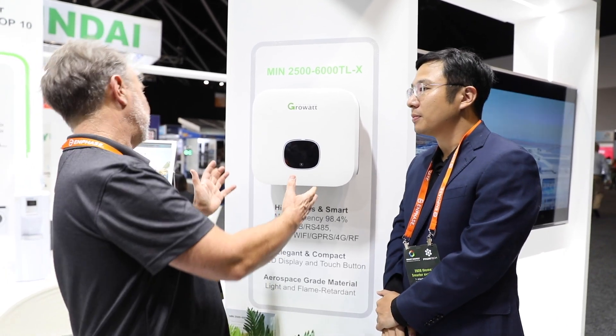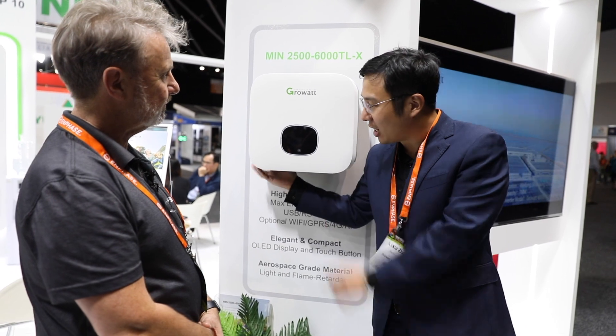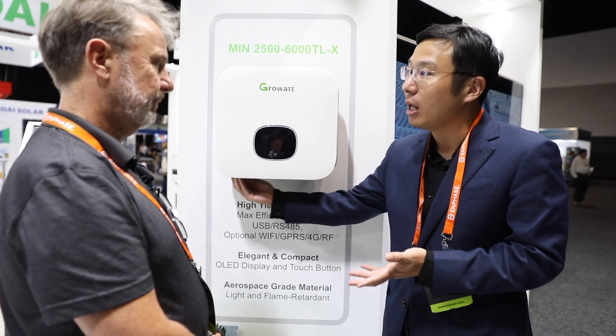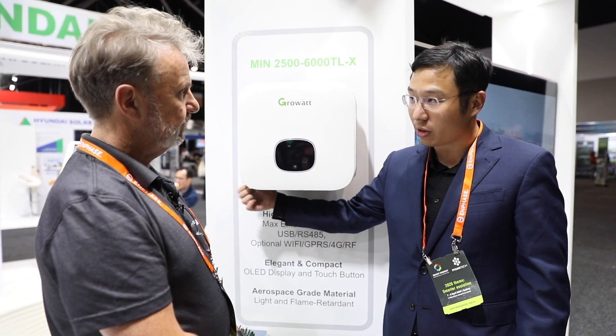The form factor is very attractive. We also have an inbuilt DC switch, which saves a lot of money and time for installers. The DC switch is already integrated and can be used directly, just like other brands.